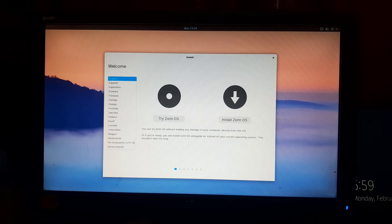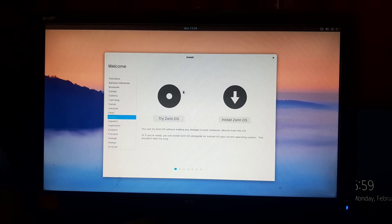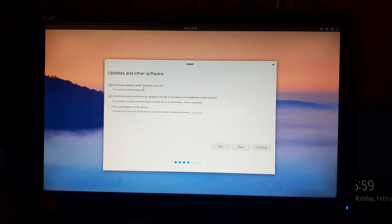The system has booted into the Zorin OS bootable USB and the Zorin OS installer has appeared. From here you can select your desired language — I am selecting English as the default. To avoid errors, make sure you are connected to the internet so the installer can properly download the required files. Now click on install Zorin OS. Select your desired keyboard layout and click continue. Tick the option to install updates automatically during installation, tick the option to install third-party software for graphics and Wi-Fi, and tick the option if you don't want to participate in the census.